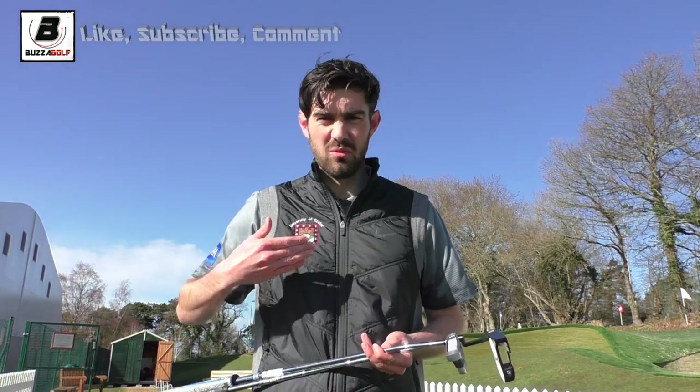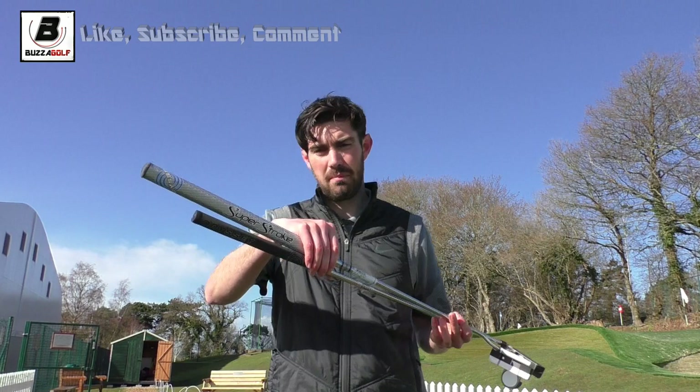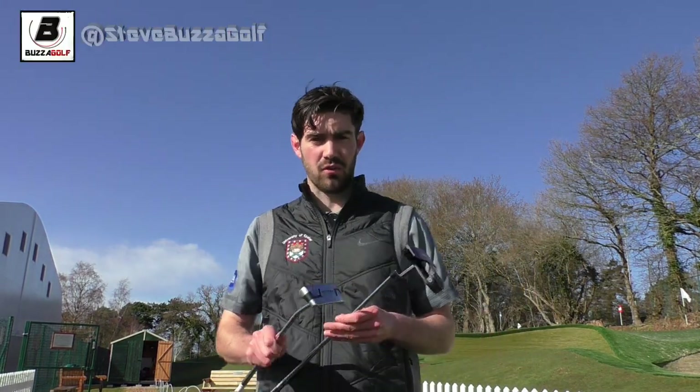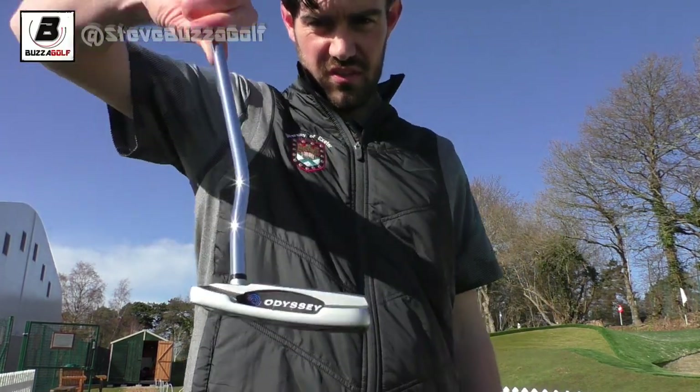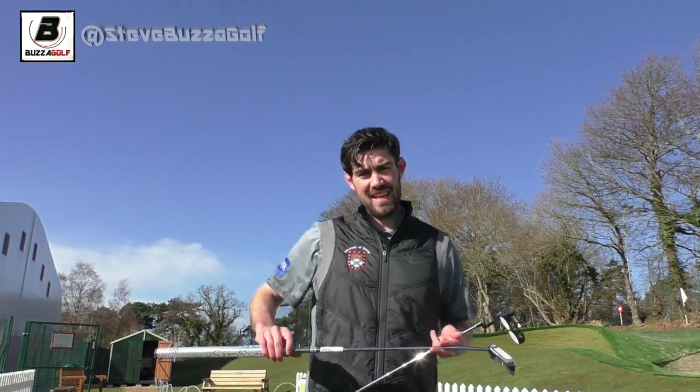Hi guys, thanks for checking the video out. This time last week I did a putting video about different head types, and I had a good question regarding counterbalance putters. I've been fortunate enough to be trying one and I've tried it on the course.